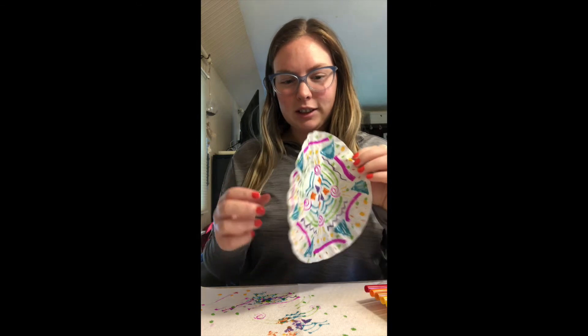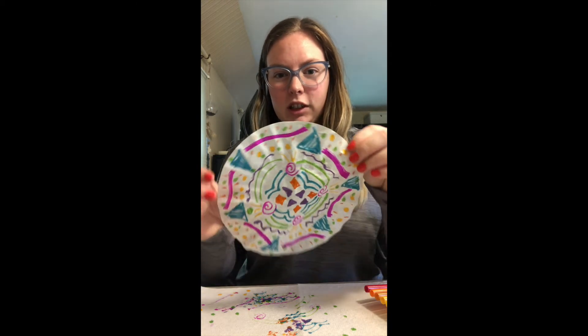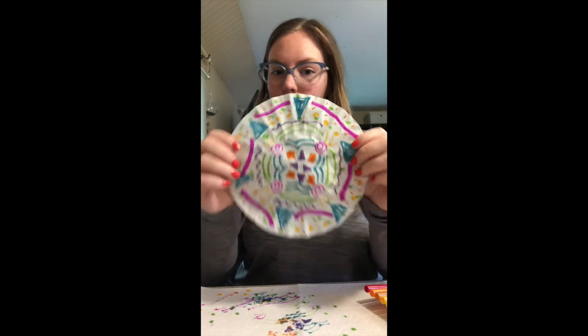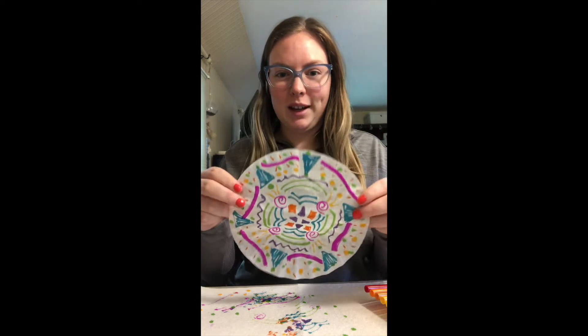Okay, so here is the finished product of my colored-in filter. I have all different shapes and lines and polka dots, but however you did it is completely fine. The next step is we're going to lay this down. I have it on a paper towel just to protect the surface, but you can just do it on a table if that's okay with you.